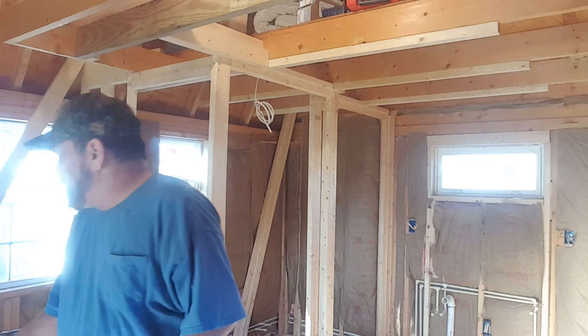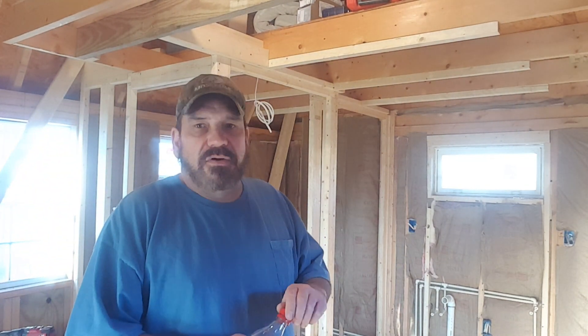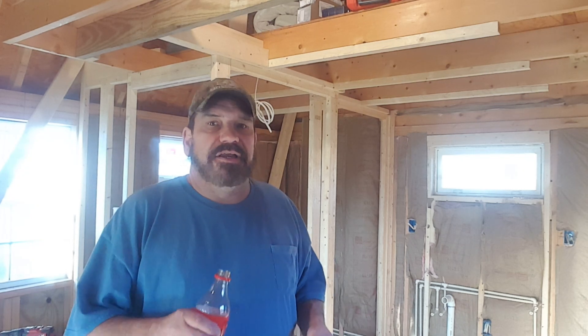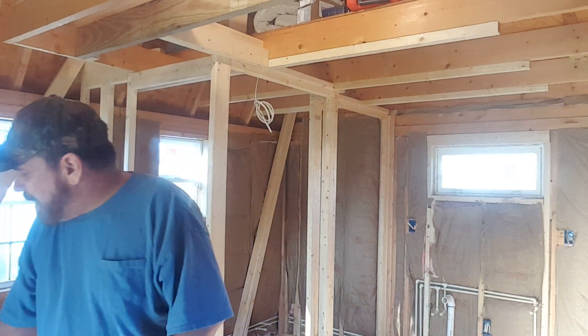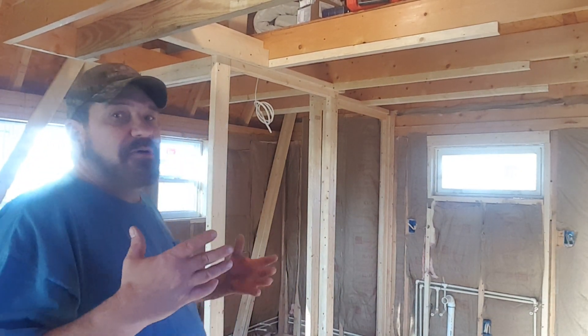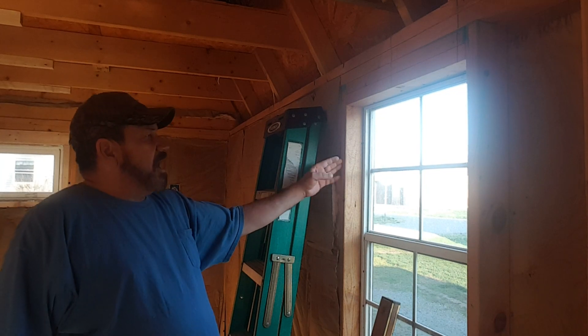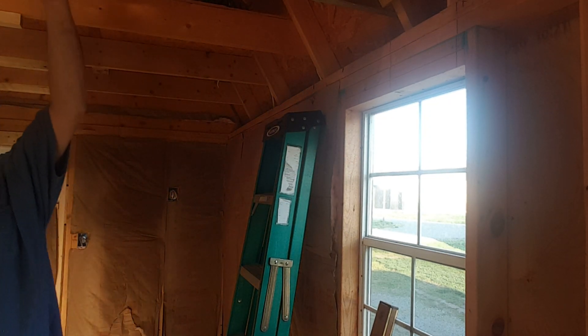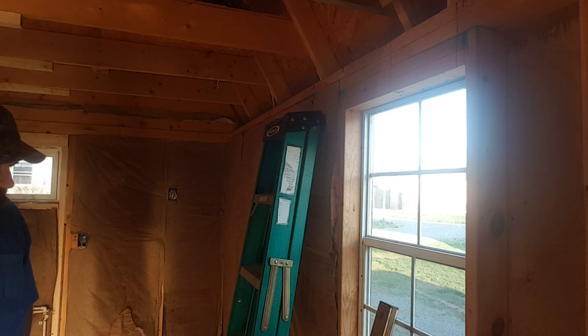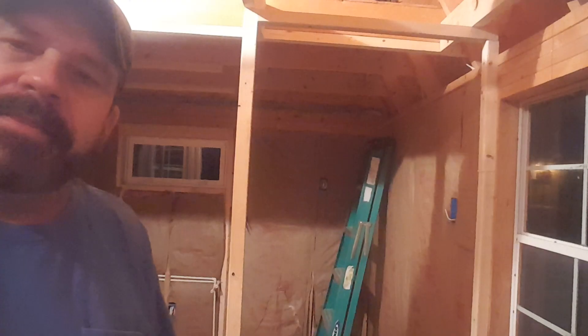I've gotta get something to drink — it is hot in here and I'm drinking pop, which sure doesn't help cool you down. But basically that's where I'm at. I'm happy with all my measurements. I still have a wall to build right here on this side of the window. It'll go about there with a 7/16 inch setback, then I've got to figure out how to do it up here and put a couple of braces side to side. It's getting there, slowly but surely.